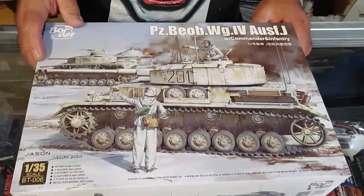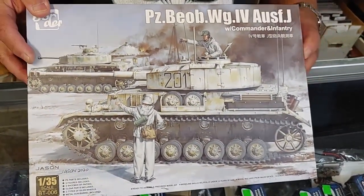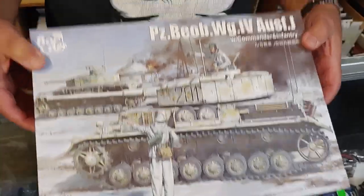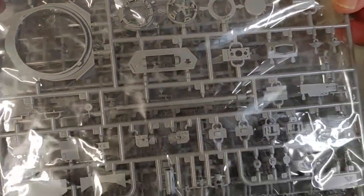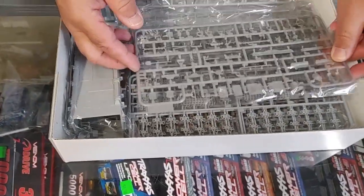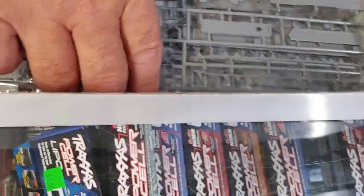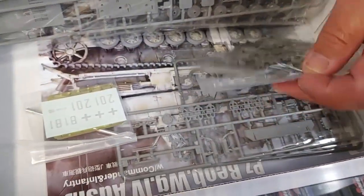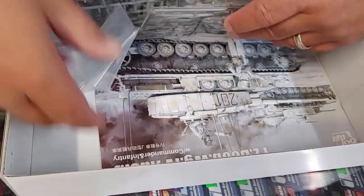Finally, today we received another version of a Border Models Panzer IV. This is a command tank - Befehlswagen I think - and you can see there are lots of antenna and so forth. It comes with the commander and infantry figure. Their armor releases have proven to be very popular, very nicely detailed. Again you don't see a lot of flash and seams to clean up, but lots of minute well-detailed parts, individual link-and-length track. Oodles of small parts - I can see photo etch and a metal barrel in there, as well as a decal sheet.